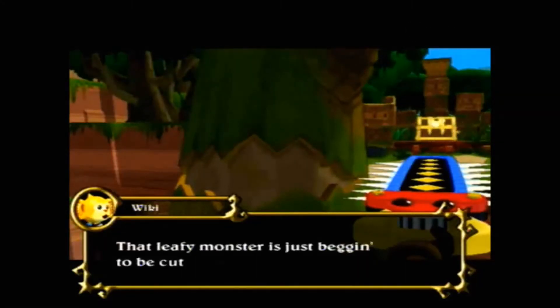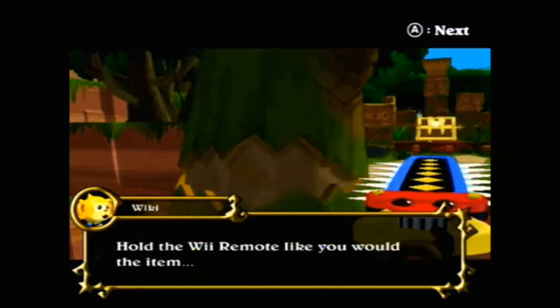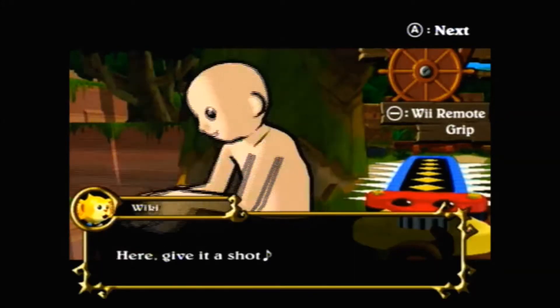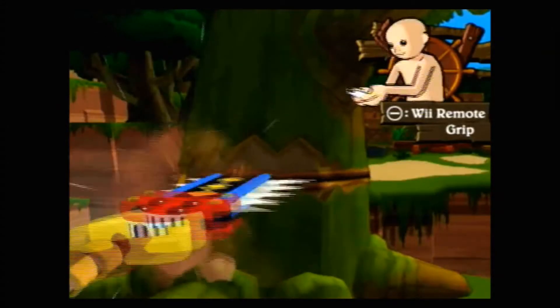I know a lot of people don't like the waggling of the Wiimote, as people call it, but I actually don't mind it — it kind of makes for a neat interaction between you and the game. Yeah, that kind of looks dirty. But that's pretty much what you do: you cut the tree down, and now you're able to get to the treasure chest.